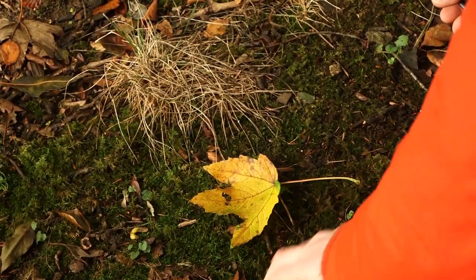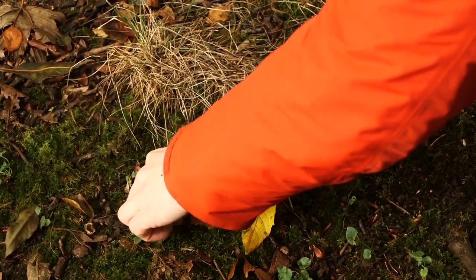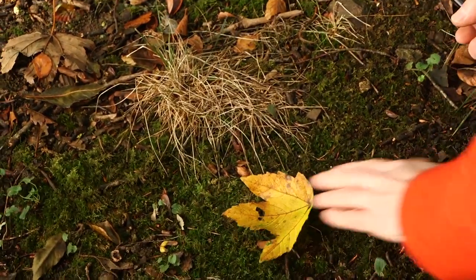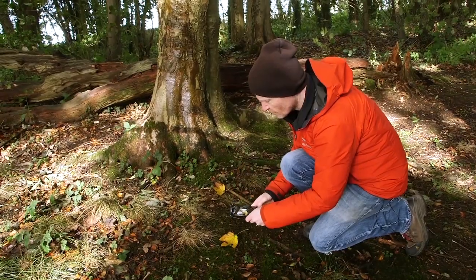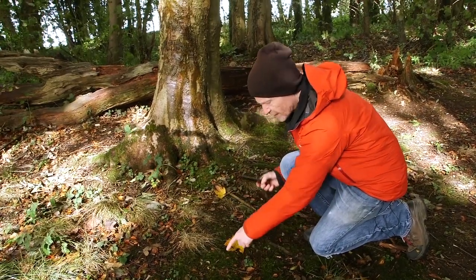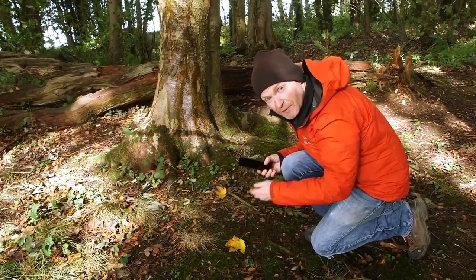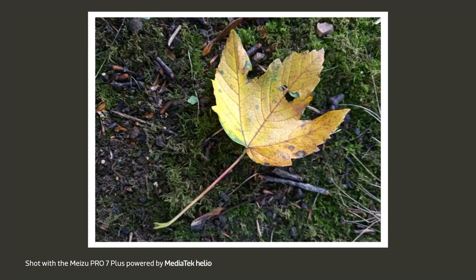Move away any twigs or pebbles you don't like the look of — remember you're styling the shot. This is no different from doing someone's hair in a portrait or adjusting their clothing until everything's looking exactly the way you want it. And when it does, take your shot. In terms of composition, I want to position the leaf so that the stalk and the main vein goes diagonally across the picture rather than straight at the middle. It's all about experimenting with different compositions and positions until you find a shot that works for you.